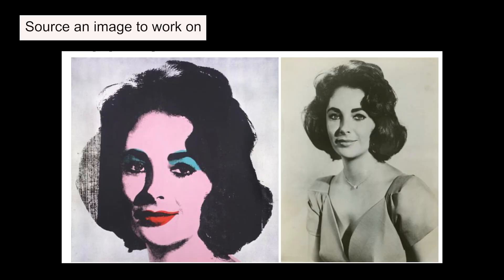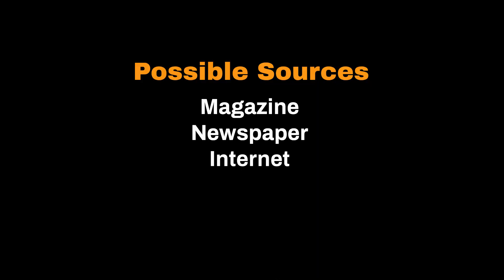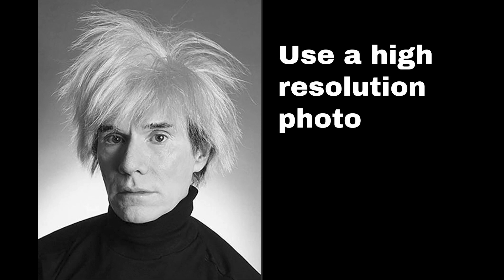The first thing to do will be to source an image that you want to use. This can be from a magazine, newspaper, the internet, or even just a picture that's already on your phone. We're going to be using this image of Andy with spiky hair, but really any image will do. When selecting an image, try to pick one with a high resolution. An image's resolution just means how many pixels wide and long the image is. For this, we're going to be using Photoshop.